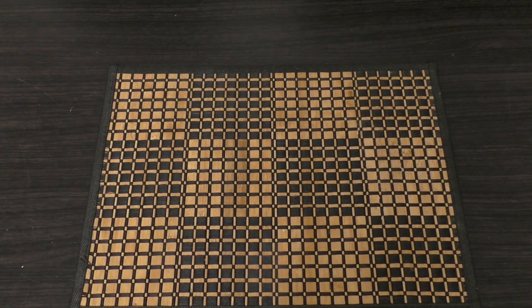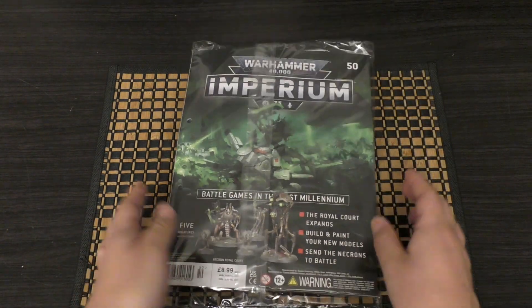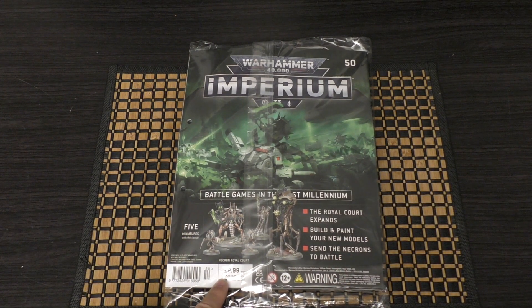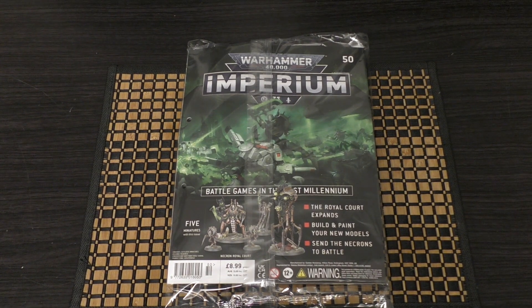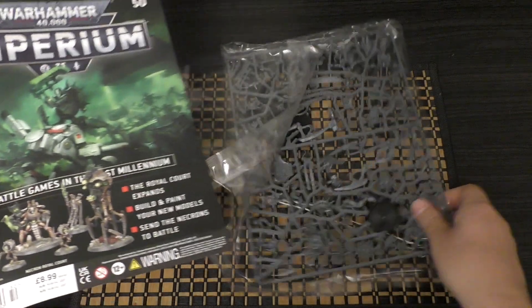Hello and welcome to my first look at issue 50 of the Warhammer 40,000 Imperium magazine. Another excellent issue following the stupendous issue 49. For £8.99 it's pretty much including the Necron Royal Court, which is £70 on Games Workshop's website. A £70 sprue for £9 — if you haven't got this, you need to rush out and buy this magazine.